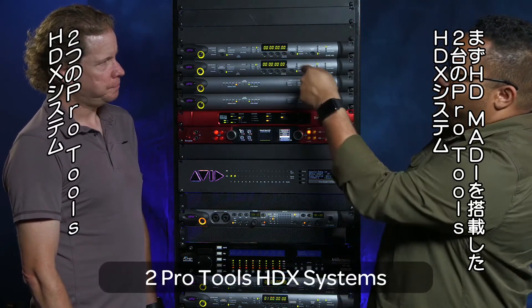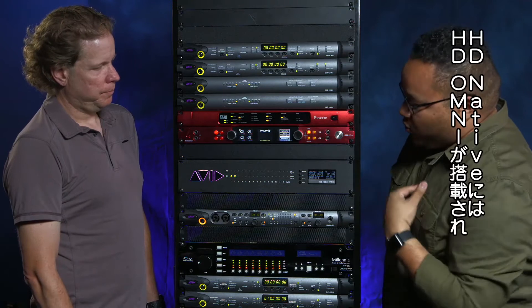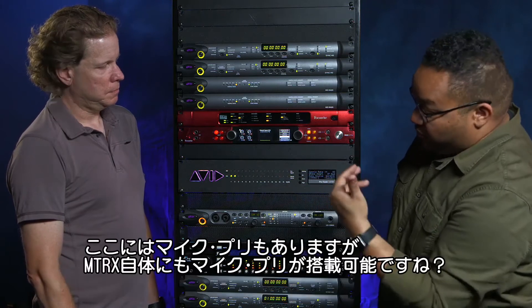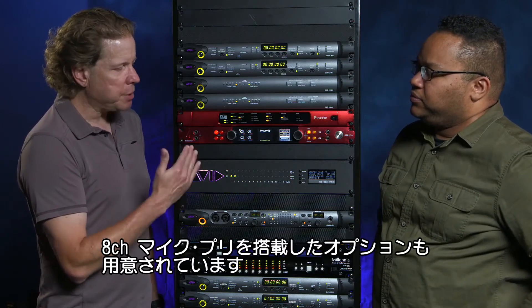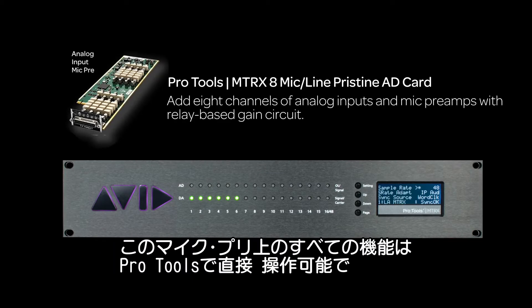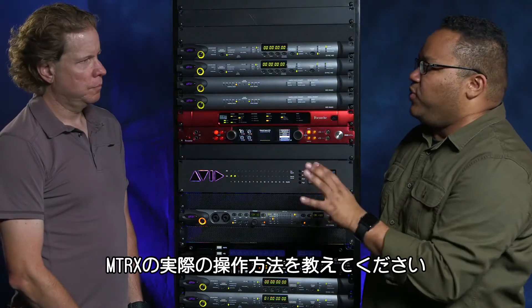We have two different Pro Tools rigs connected via MADI. We also have some IP audio happening here on this D64R RedNet box from Focusrite. We also have our Omni connected via AES into this Matrix system, and then we also have some mic pres. We have an option card that is an eight channel A to D plus mic pre, and we can actually control all the aspects and properties of that directly in Pro Tools. It supports the Avid pre protocol just like this Millennia down here.